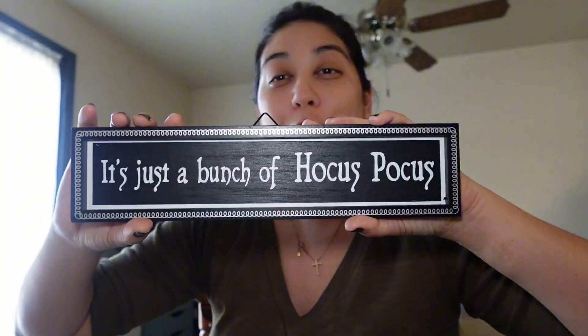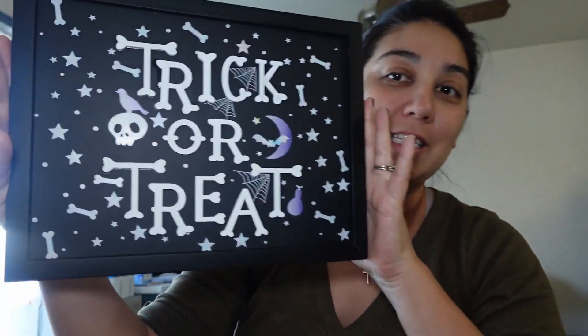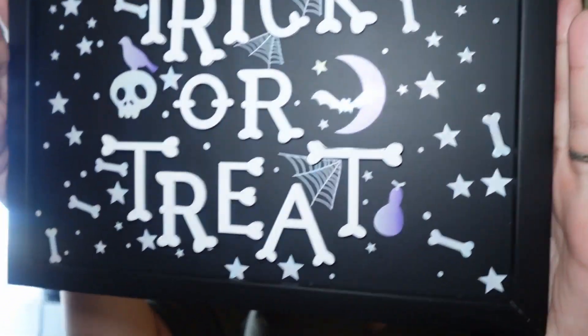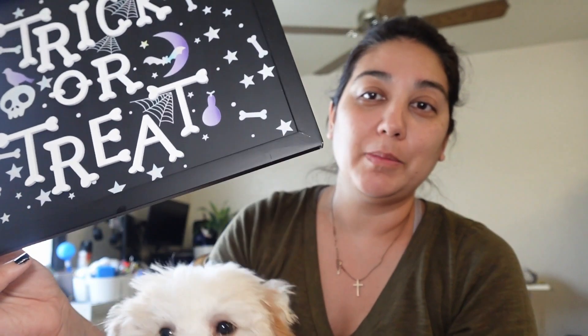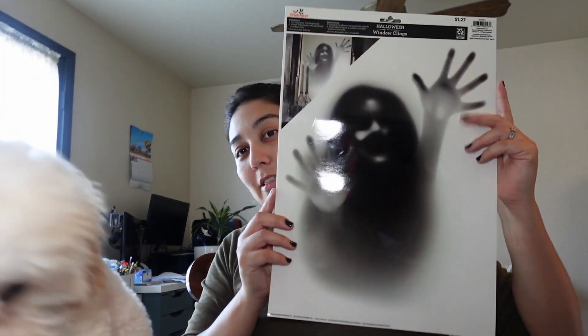I did go to Walmart today and I ended up picking up three things — not originally what I went there to get. I picked up this Hocus Pocus sign, which is really cute, and then this is my absolute favorite: it's a 'Trick or Treat' sign with purple. It's so pretty. These signs were only $4.84 at Walmart. And then I ended up getting this window cling — I may put it on my mirror because she's kind of creepy and kind of looks like me. It could look like she's coming out of the mirror.